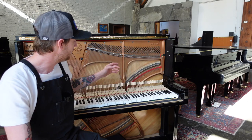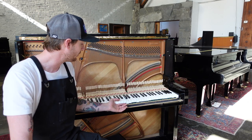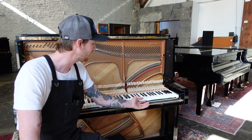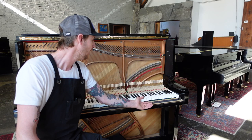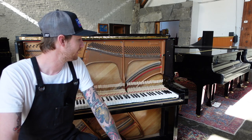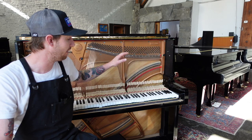We've got the felt all ironed out and the keys back in the piano. The test to see if the tolerances are correct between the felt and the pins is: you lift up on the keys and they should fall on their own weight. If they kind of get stuck as you lift them up, there's more adjusting and easing to do.